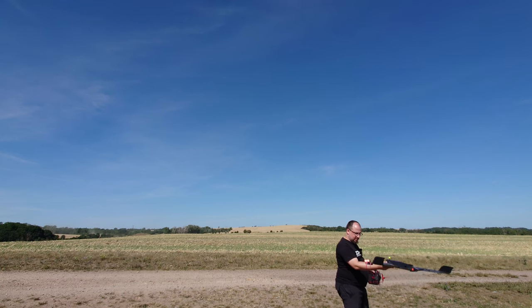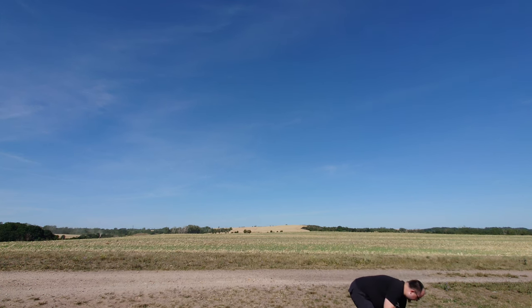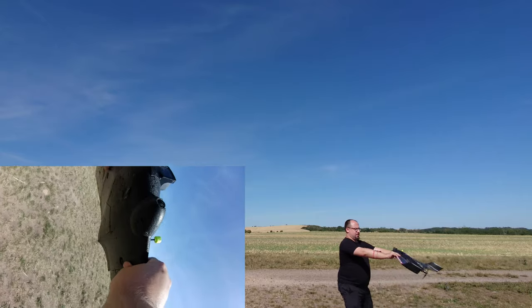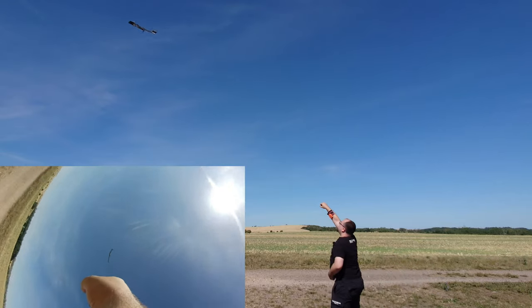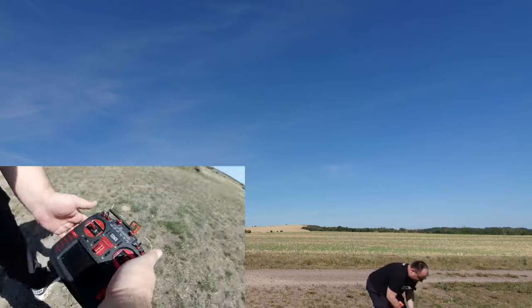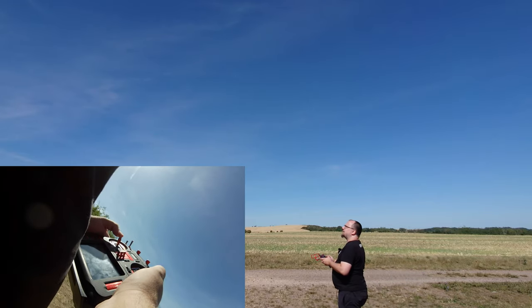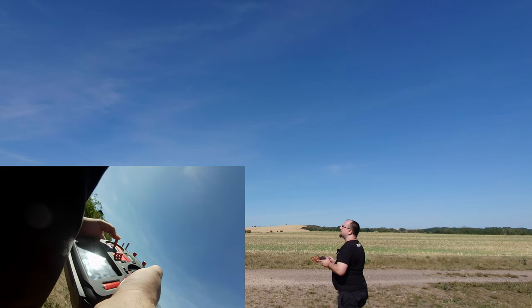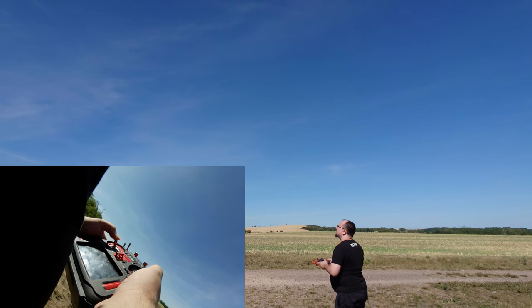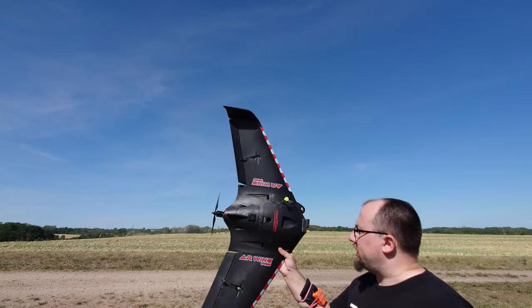The first method I want to show you is the backward overhead launch. This method is pretty popular amongst ring pilots and has some good advantages. For example, you have a very stable throw without giving any roll inputs, so you can fully concentrate on the right pitch angle — and here you see me throwing it and the ring goes straight away. The downside of that method is that the propeller gets pretty close to your face sometimes, so you have to be very careful. I only use that method for maiden flights usually.